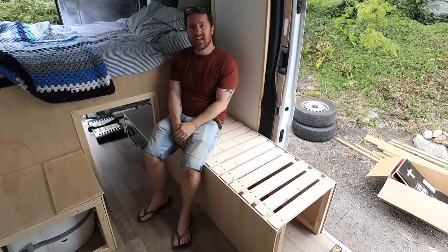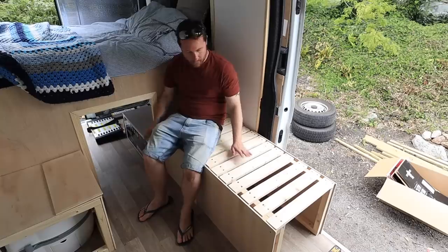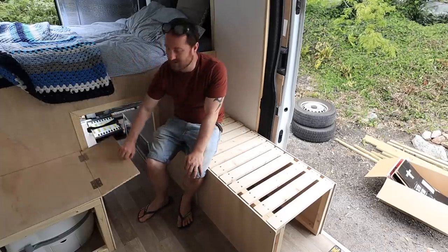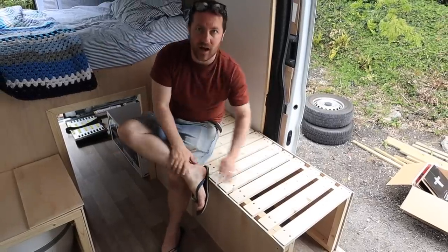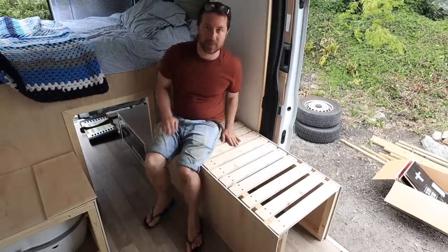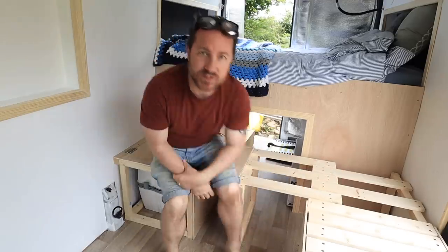I would say that was a pretty productive afternoon — I say afternoon, it's taken me all day. But I really like how it's come out. I'm still not 100% sure about whether there might be a better way of doing the fold section — I just don't like the way it looks, but if I can think of anything better I'll do it. I haven't put a front on it either because I'll be putting a door on; I've just not decided what yet, but that will be the way the fridge gets slid out. Thanks for watching — if you're enjoying these videos you can check out the full playlist and follow the build from start to finish.